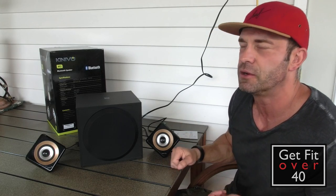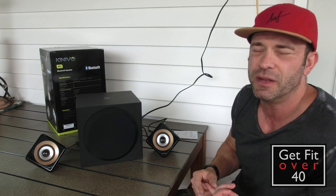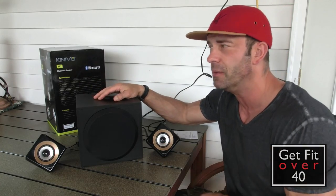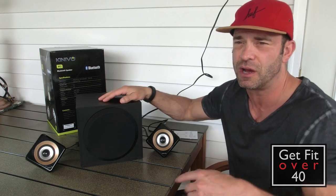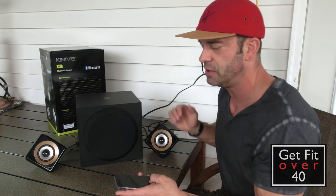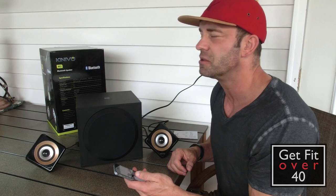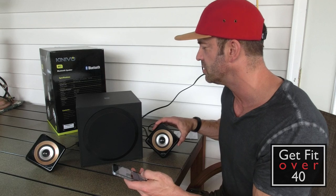For gym use, computer audio, home entertainment, multimedia, or outside on your deck or by your pool — they work great. I've got a big area here and I had them not even cranked and could hear them perfectly fine, even over other noise. I currently have them paired to my iPhone. I won't play too much of each song because YouTube will flag me for copyright, so I'll just play brief clips.